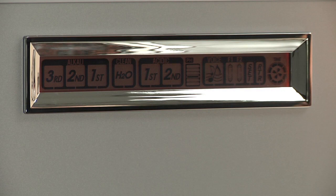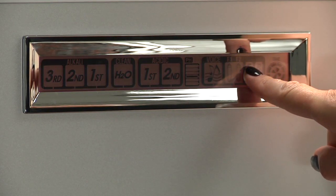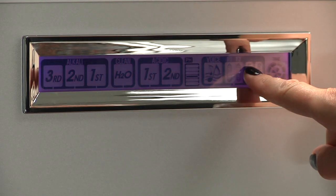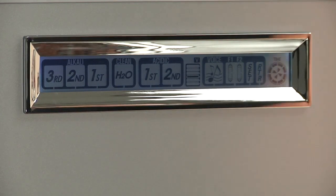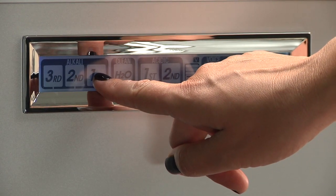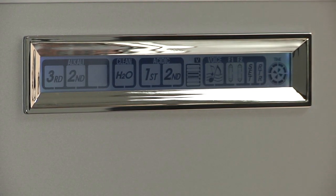Let's adjust alkaline level one to raise the pH using the system setup mode. First, press and hold the set button for two beeps — the voice will say 'system setup mode' and the screen will change to a blue-white color, telling us we are in setup mode. Next, press and hold the alkaline level one button for two beeps — the voice will say 'alkaline level one' and the button will flash, letting you know you are in the setup mode of alkaline level one.